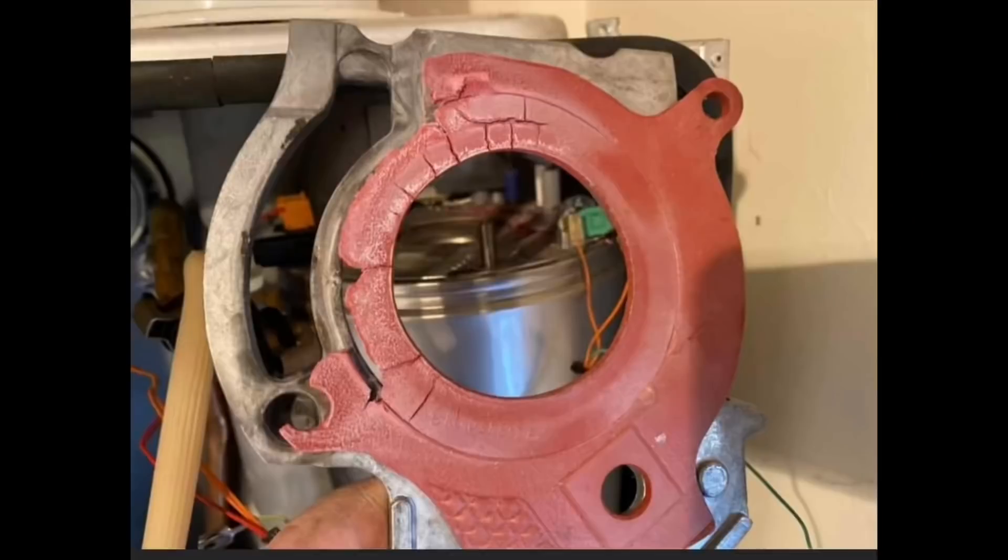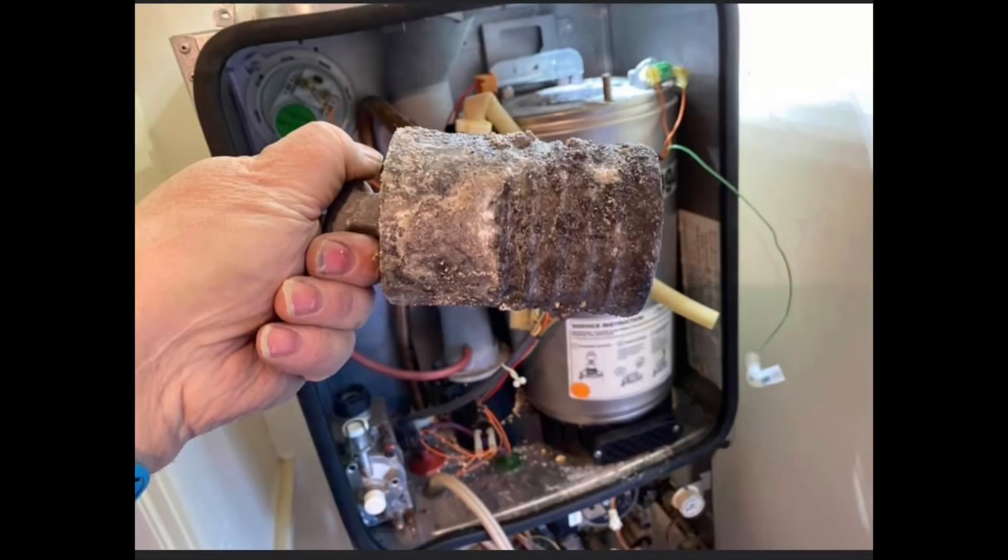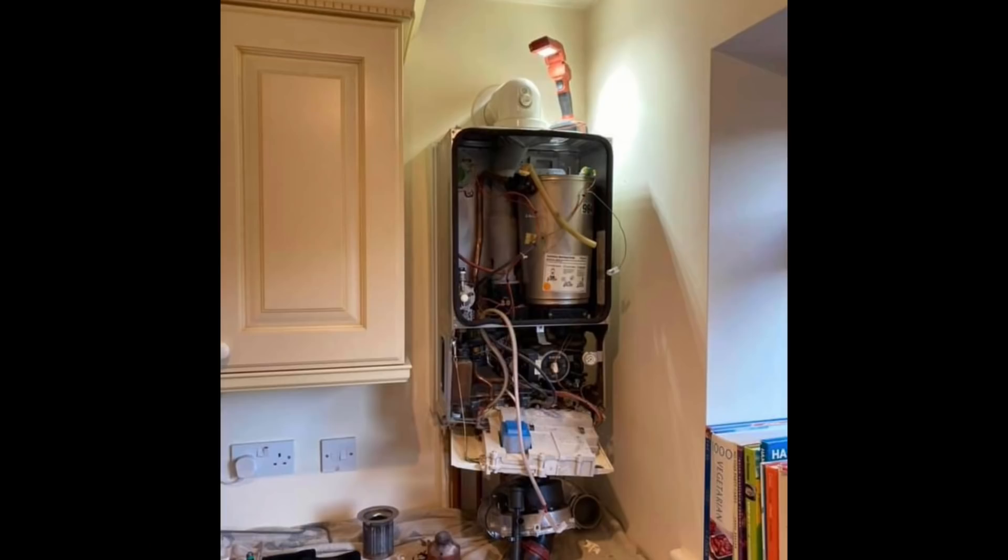Thank you again to Elliot from EFry Gas Services. This is one of the boilers I went to that's been left too long — the seal had totally burnt away, the baffles were welded in and took some real effort to get out. It's very important that you have your boiler serviced, and not only serviced, but serviced correctly.